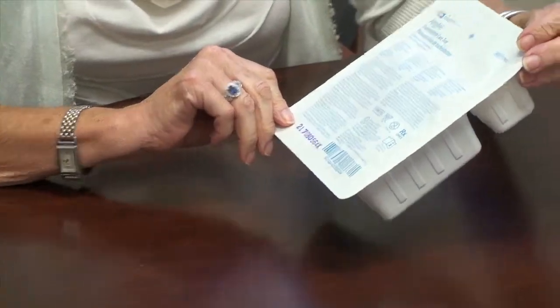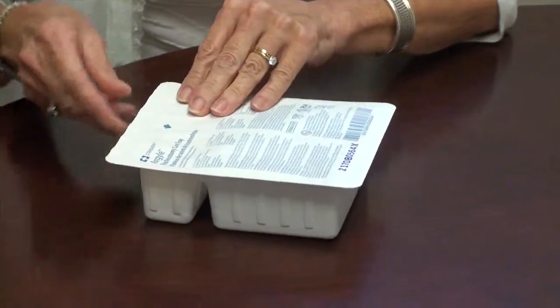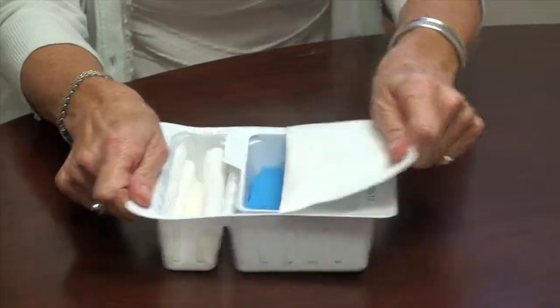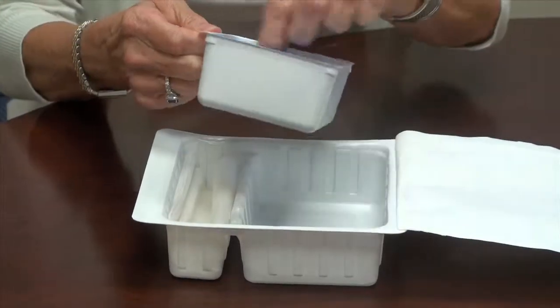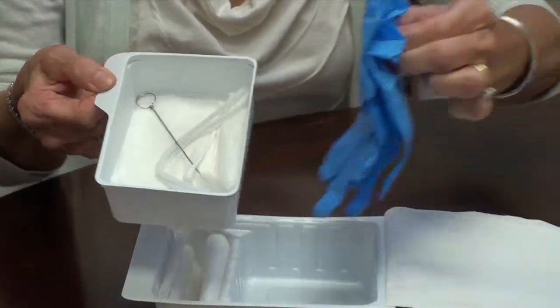This is the tracheostomy care tray. I'm not totally using full sterile technique to open this — it's more show-and-tell of the kit itself. When you open it up, you will have a tray inside that has your gloves in it, and you can take your gloves out and put them back in the tray if they're still sterile.